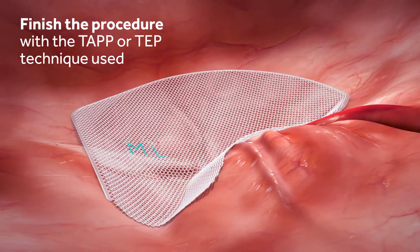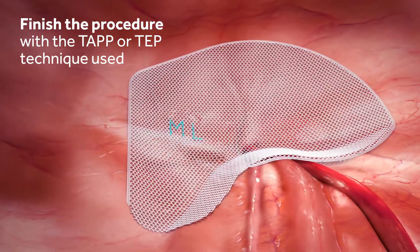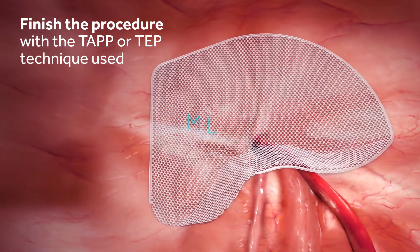Make sure that during space deflation, the lateral and inferior edges stay flat against the abdominal wall and do not roll up as the inguinal space deflates.